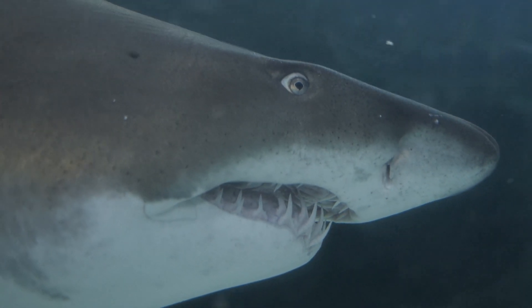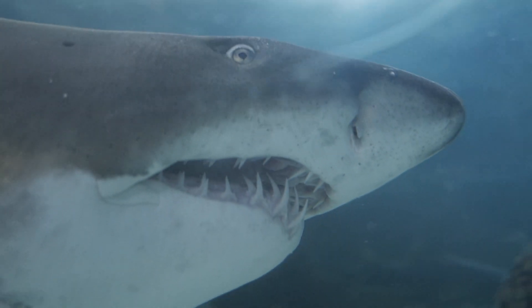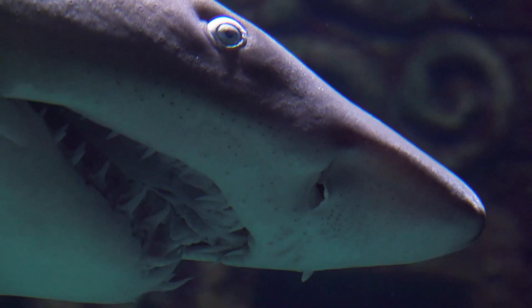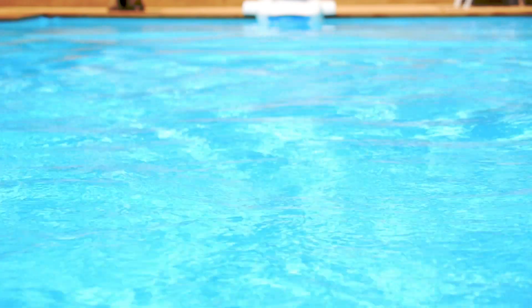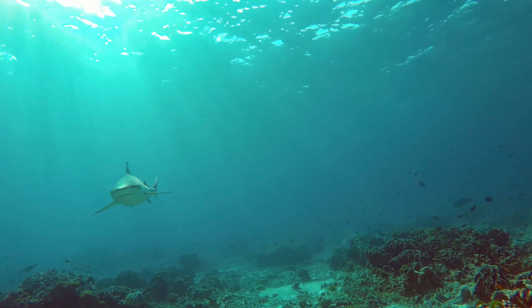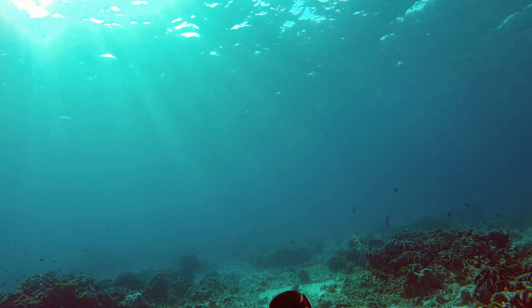A shark's olfactory organ is a small sack with a hole that extends to two external openings just below the snout. Water flows into the sacks and receptors inside the sacks detect chemicals that are in the water. Most sharks have a very keen sense of smell. The lemon shark can smell tuna oil at one part per 25 million — one drop of tuna oil in a backyard-sized swimming pool. Other species of sharks can smell one drop per 10 billion drops of water.